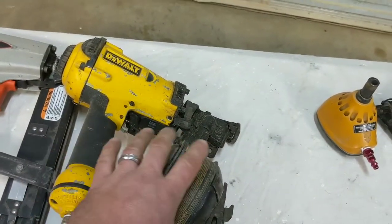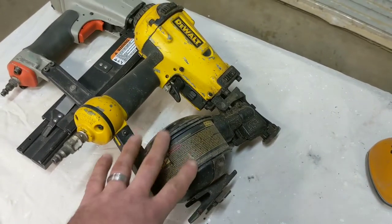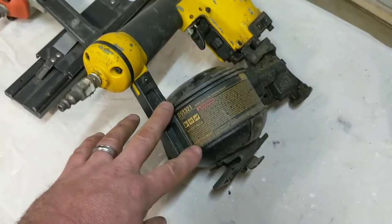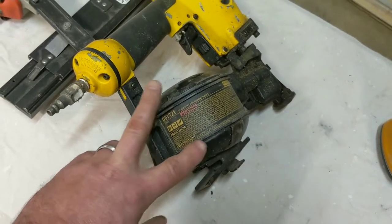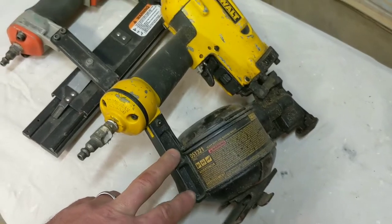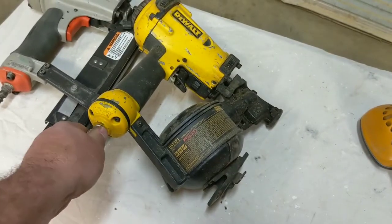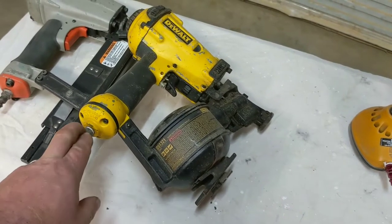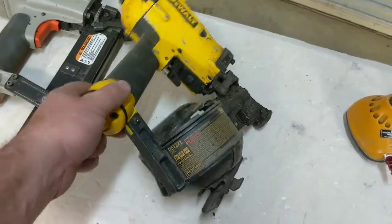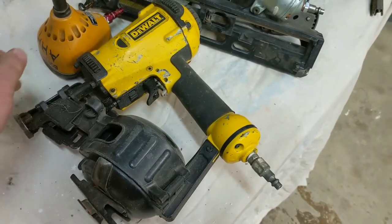Roofing gun. I don't do a whole lot of roofing, mostly just for myself. I haven't had any problems with this jamming on me for the jobs I do. If you're looking at becoming a professional roofer this may not be your gun of choice, but for doing small roofing patch jobs, or roofing a small addition or porch you're building, I haven't had any issues. It takes coil nails, which almost all roofing nail guns do.